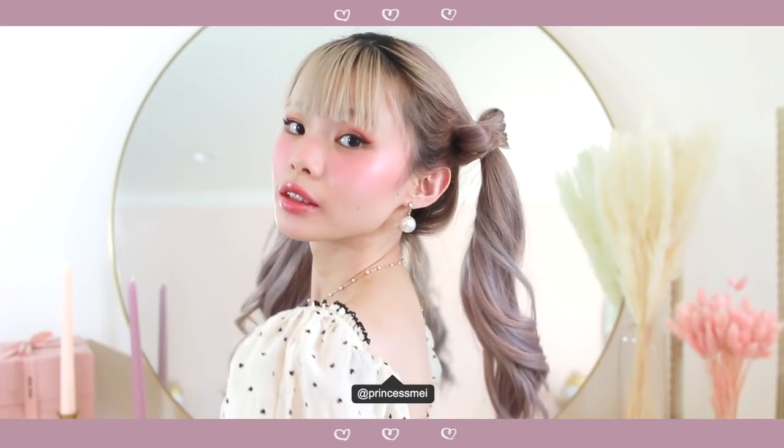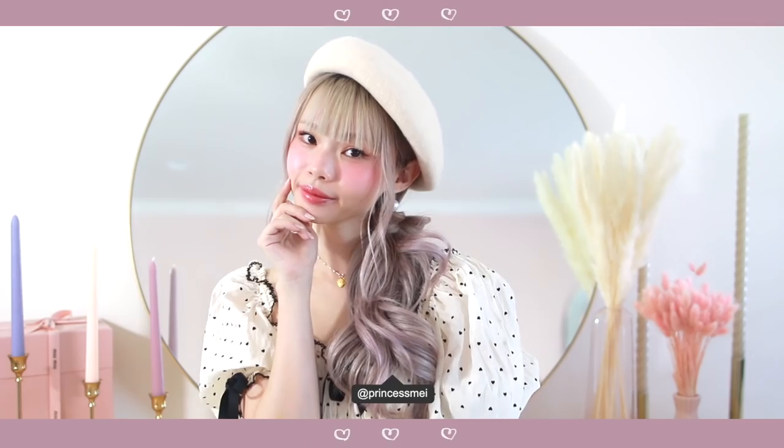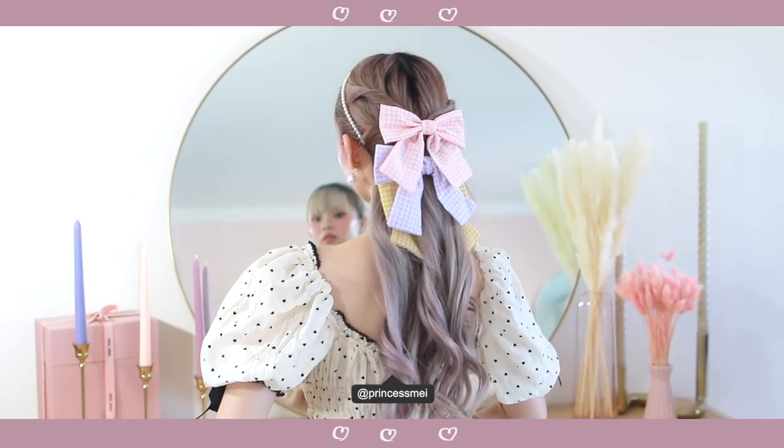Hello everyone! Today I have six super cute cottagecore inspired hairstyles for the fall, and I'm also going to be sharing a super quick and easy method for how to create bows out of your own hair. I hope you guys are excited — let's get started.